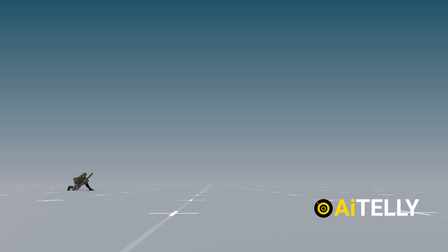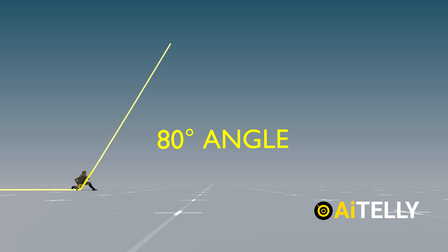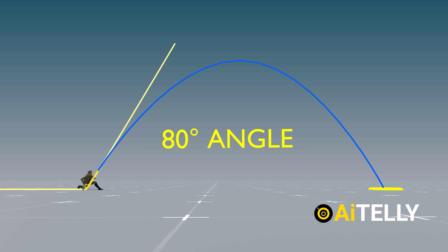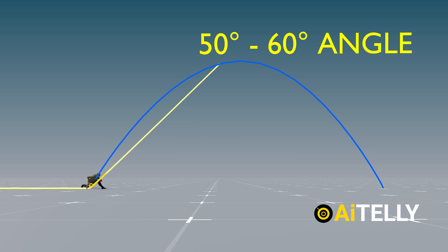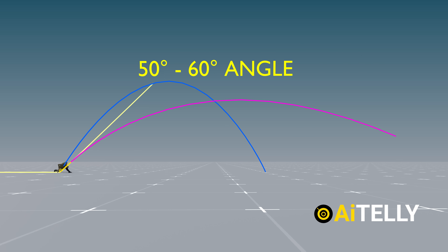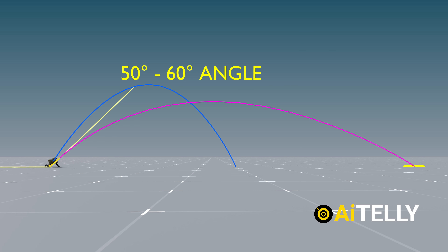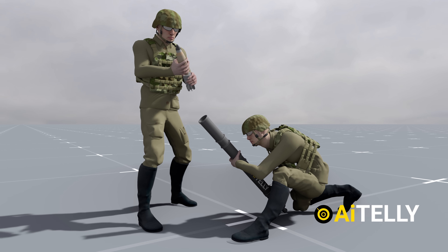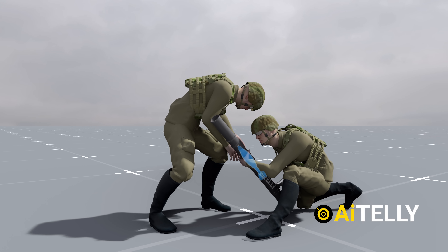In simple terms, raising the barrel to an 80-degree angle means the round will travel a shorter distance on the battlefield, as shown in the visuals. By lowering the barrel to 50 to 60 degrees, the round travels further distances — though this also depends on the mortar round used. Step 5: once the target alignment is correct, instruct the assistant gunner to load a round with the appropriate charge.